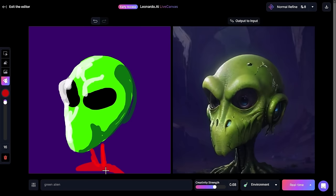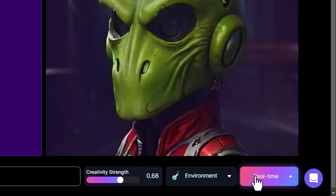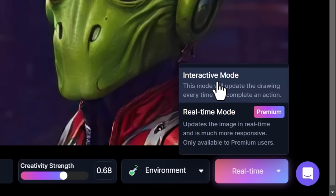I give it a red body down here, but it's still made it green. What I can do is type 'red jacket' and it'll add a red jacket. One thing I also want to note is over here we have real-time mode — real-time is a premium feature and it updates at a higher frame rate than interactive mode, which updates after every brush stroke. You can choose which speed suits you best, but for the fun of it we'll leave it on real-time.